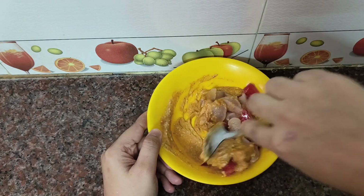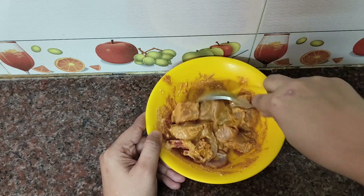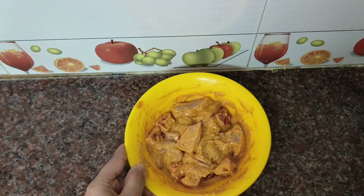Mix it well. Marinate the chicken and keep it in the fridge for at least 3 hours for the best flavor.